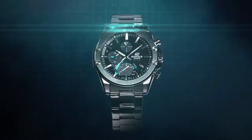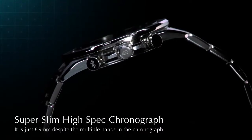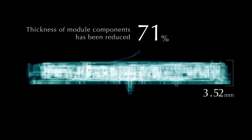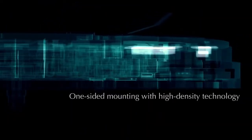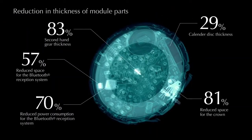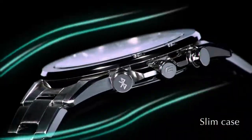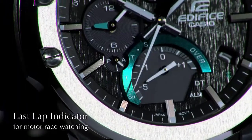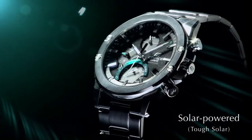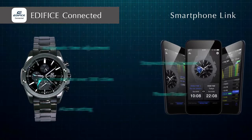Top 3: tough solar watch with day indicator function. Mobile link function, regular timekeeping watch. Daily alarm function, date display watch. Full auto calendar function. Dual time home city time syncing, 1-second stopwatch.